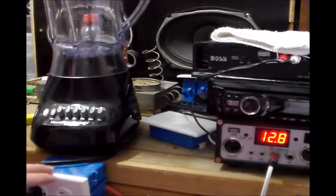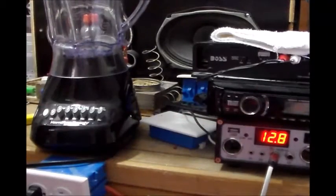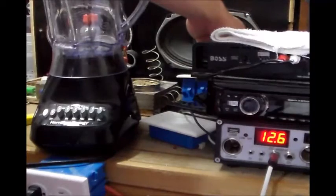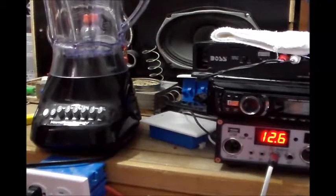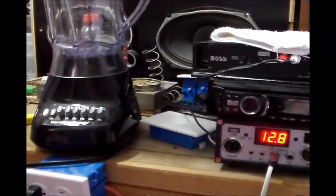All right guys, so I've got the blender hooked up to my power inverter. You see my voltage here is at 12.8 volts. The batteries haven't been charging too long — probably about 20 minutes. They were sitting at 12.4, so if I turn off my panels you can see it drops down to 12.6, so that's probably really 12.5 right now. But with the panels on, it goes right back up to 12.8. Now I've got my blender set on low. I'm going to assume this is going to be half the watts, so roughly 210 watts on low.